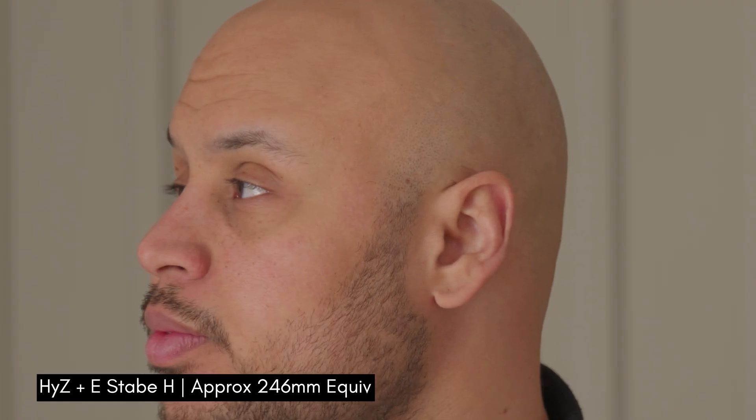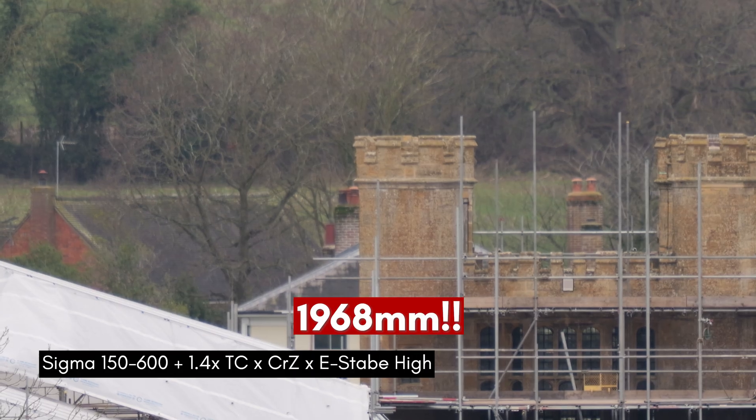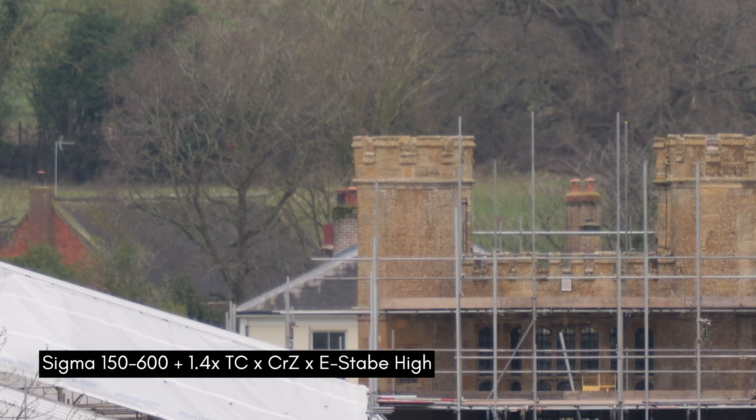I'd love to know if you're going to use this technology yourself. I absolutely am — I've already used it at a wedding where I needed a close-up of a kiss and was stood right at the back of a church, shooting with the 35-150mm but still didn't quite have enough reach. The crop zoom really saved the day.